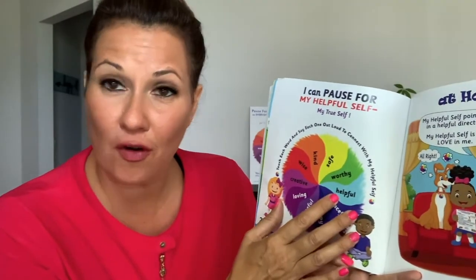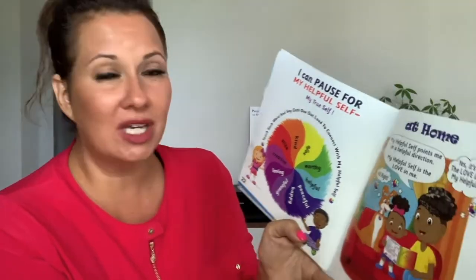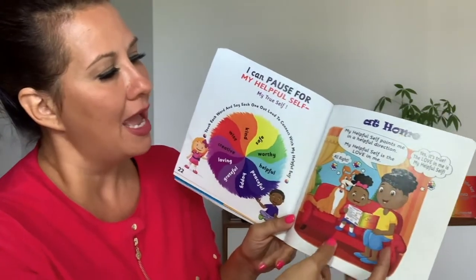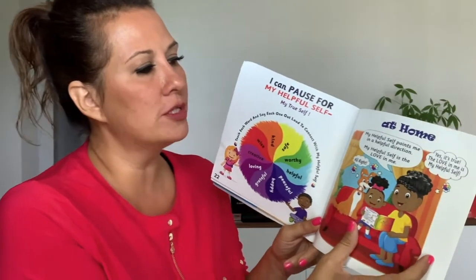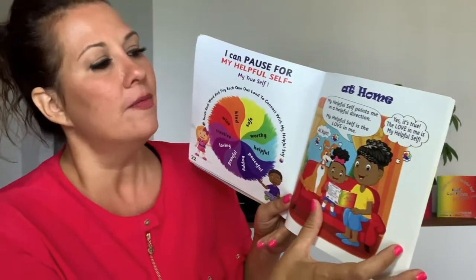Hey my beautiful friends, we are on step number four — pausing for my helpful self can help make everyday life better. We're going to look at the wheel again. I can pause for my helpful self, my true self. Remember, this wheel helps us pause for our helpful self. You can say: worthy, peaceful, helpful, kind, wise. Look at the family — they're thinking about the wheel and connecting to their helpful self. The girl says: my helpful self points me in a helpful direction. My helpful self is the love in me. Our helpful self is the love in us.